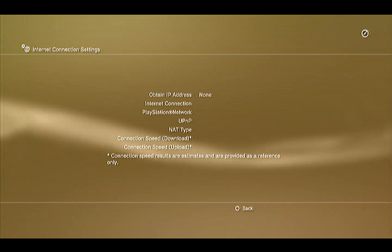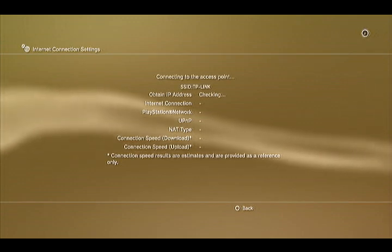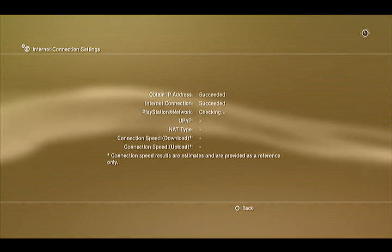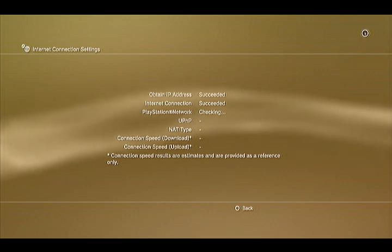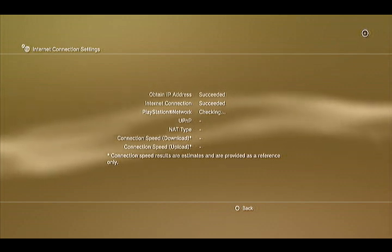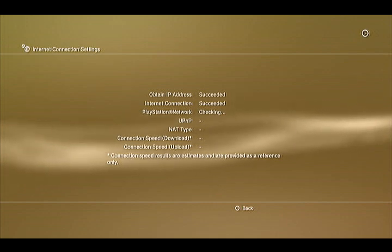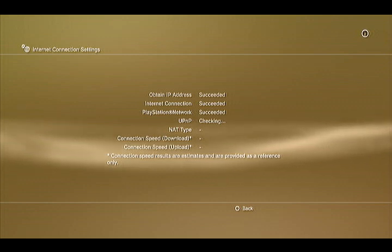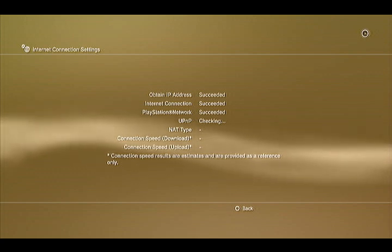You don't need to test connection, but I suggest it, because then you know how fast it's going and you just know if it's working properly. You see how mine's successfully connected to the internet, so that's good. Now it's just connected to PlayStation Network, so mine seems to be working.